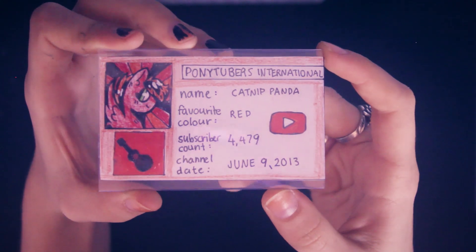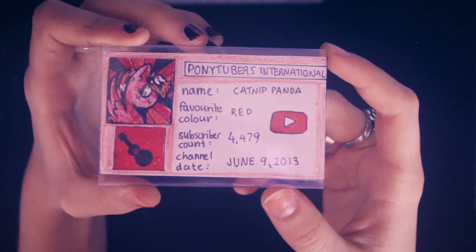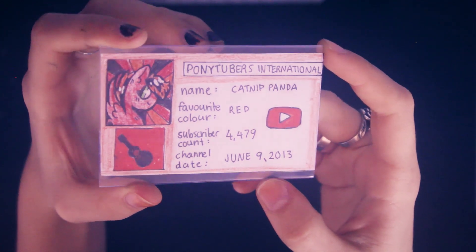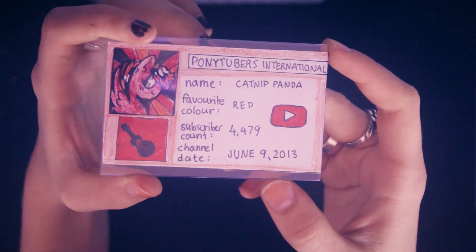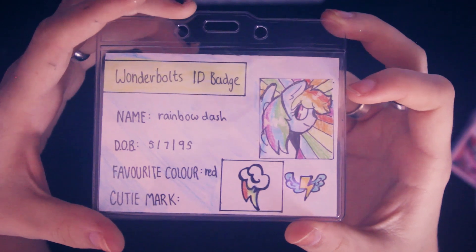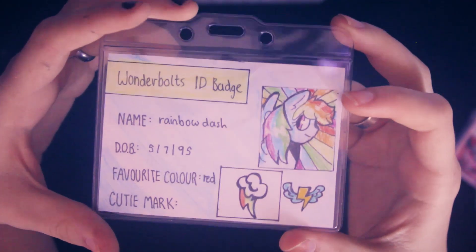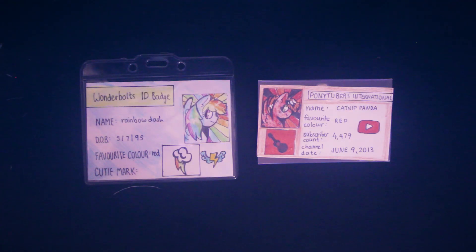Mine was really easy because it was just hard plastic so it slid right in. I really like how these look. I put my subscriber count on mine. If you want to make your own PonyTuber International badge you should totally make it and send me a picture on Instagram or Twitter because that would be awesome. And Rainbow's looks cool too — she's got her favorite color, which is probably not red, but it's my favorite color.